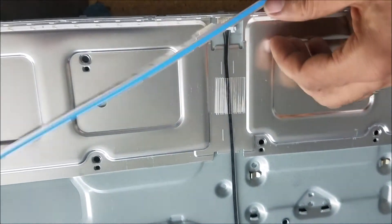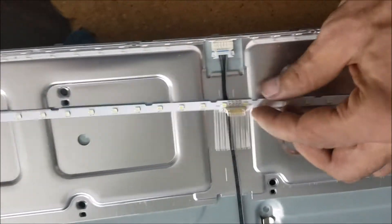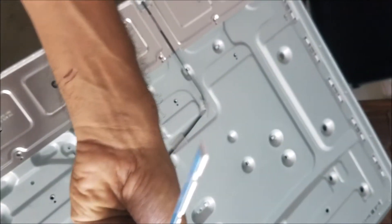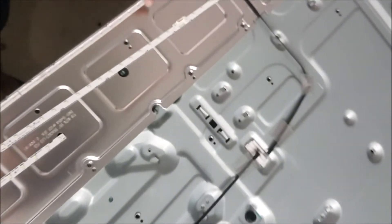This is the new backlight — it still has the adhesive on it. As you can see, it is flat. Now we're going to try to make it into the curved shape.